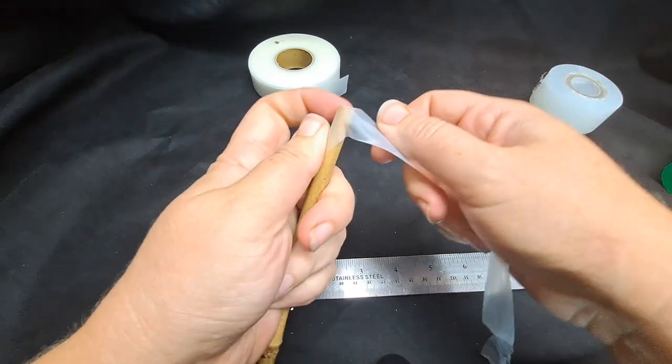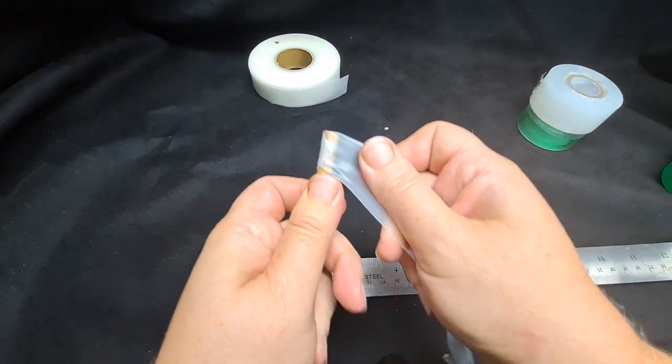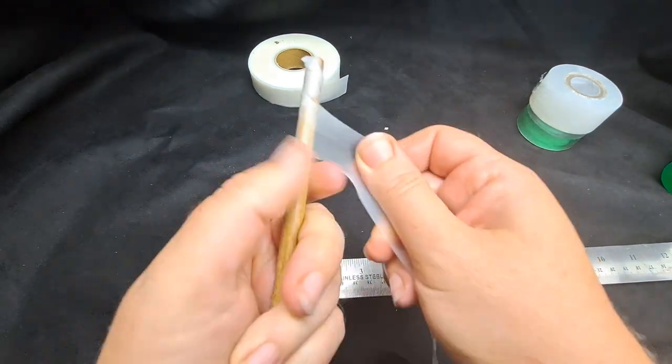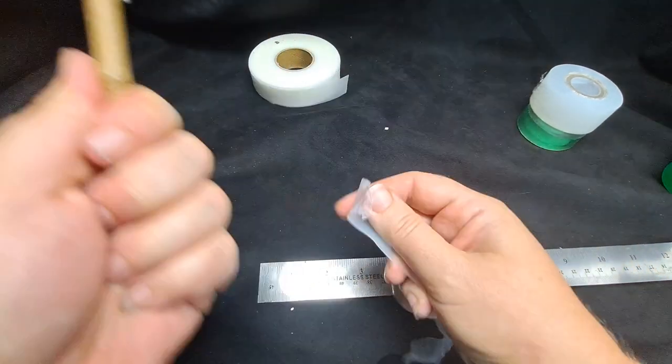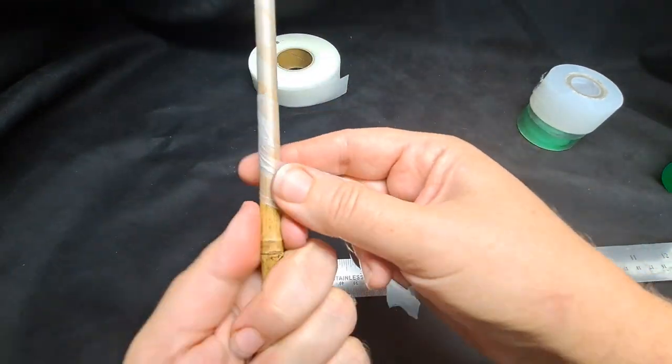This parafilm is nice to graft with because it's self-adhesive. It rolls nicely, and you just slightly stretch it to make it adhesive. Even if you make a mistake, you can just go over it again and it'll adhere to itself, giving it nice coverage.